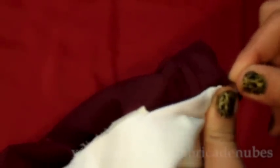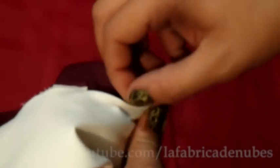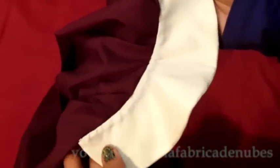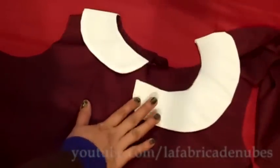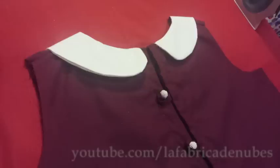Give an invisible stitch by hand — for this collar I really recommend the invisible stitch instead of machine stitch because it looks so neat. Once finished, fold it to the right side of the blouse and press it. Do exactly the same process with the other collar piece. This is the front part and this is the back part of your Peter Pan collar.